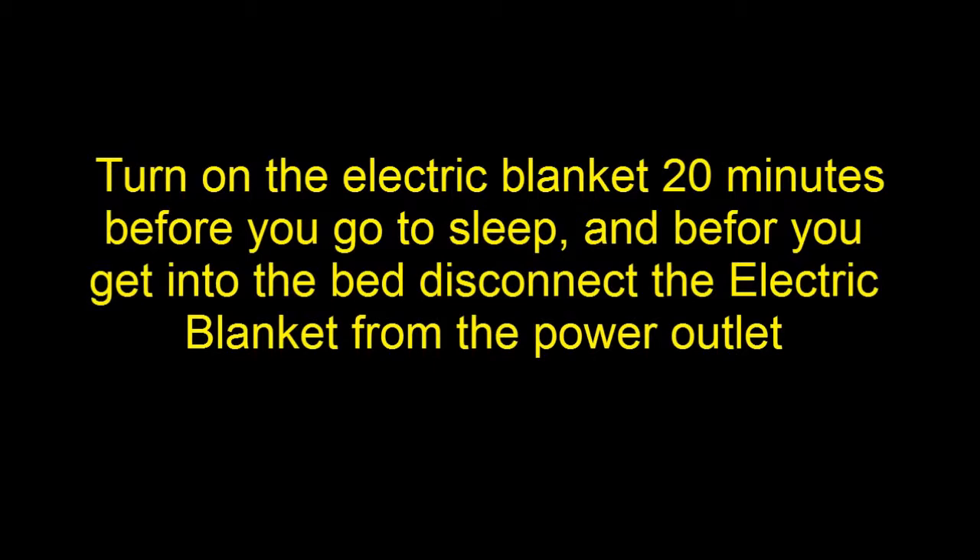If you already have this kind of electric blanket, there is a simple thing you can do in order to reduce your exposure. Turn on the electric blanket 20 minutes before you go to sleep, and before you get into the bed, disconnect the electric blanket from the power outlet.